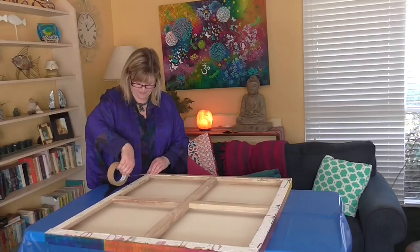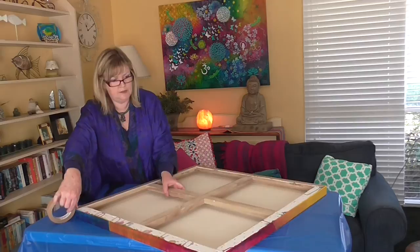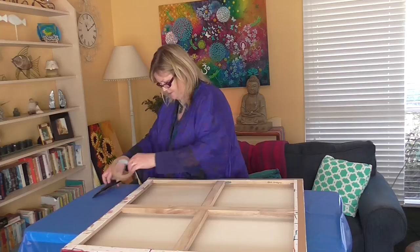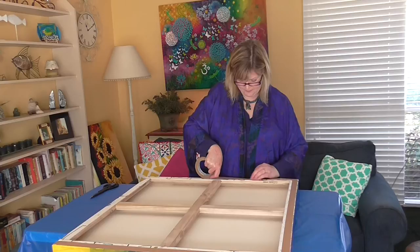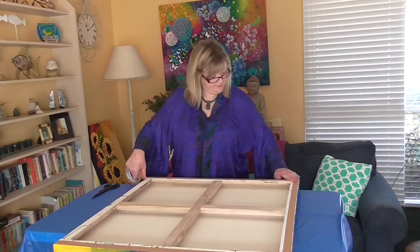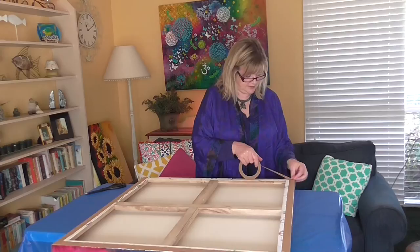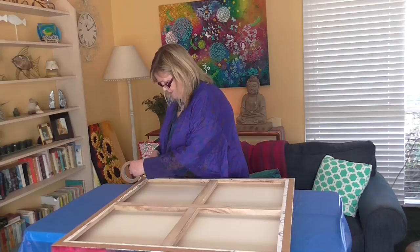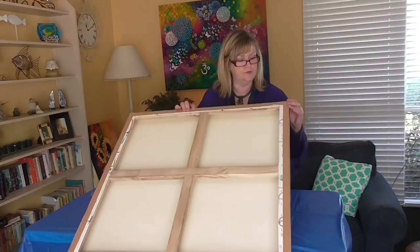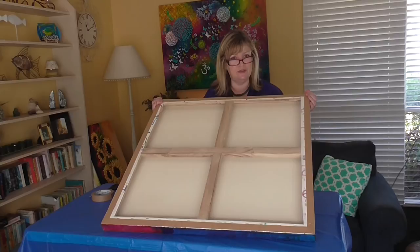I'm going to show you how to do that — wrapping it around, trimming it off, and pushing it down. Once you've done all four sides, you've got a canvas that looks nicely finished off. It just gives it that really nice look on the back.